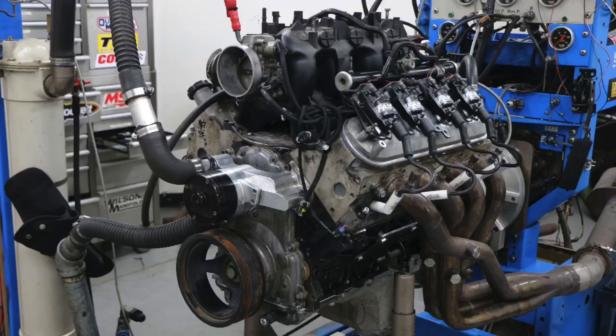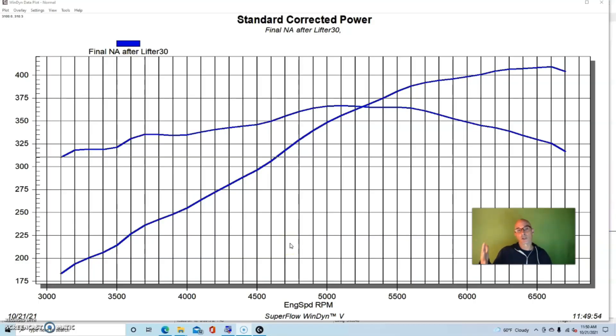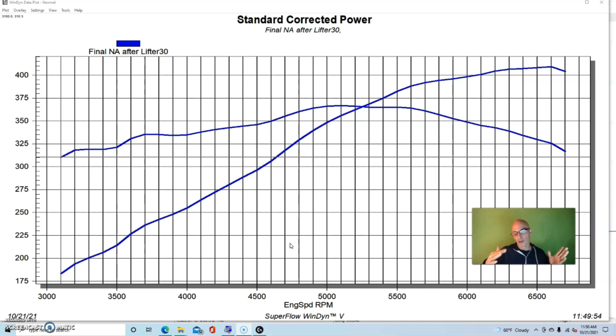Let's compare that to a simple single turbo setup on our 4.8 to find out if compound boost is actually necessary on an LS at sub-1000 horsepower power levels. I know I'm going to get lots of comments from the compound guys, and this will be good information for people thinking about it. Compounding is more common in diesel applications than on the LS, but there are guys doing it and there's real science that goes into choosing the turbos.